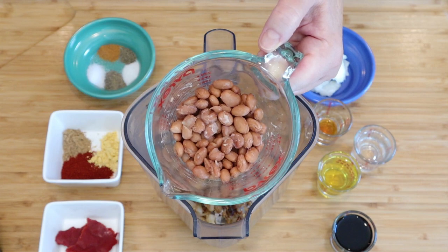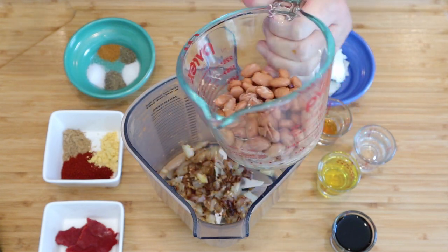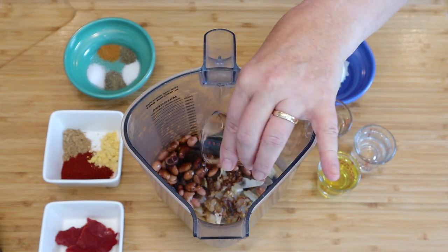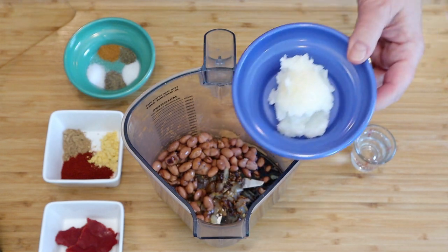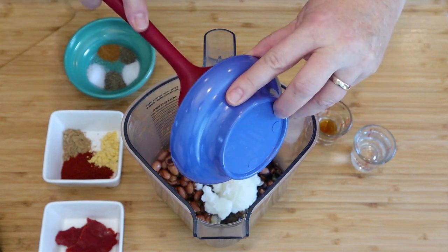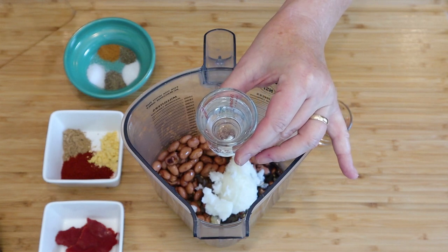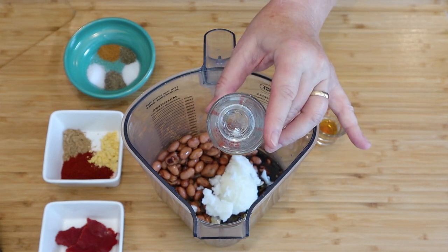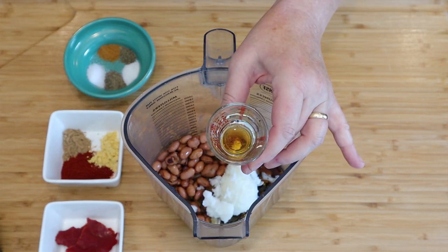To the blender I'm going to add three-quarters of a cup of cooked pinto beans, drained and rinsed. Two tablespoons of soy sauce or coconut aminos. Two tablespoons of olive oil — this is optional. Two tablespoons of coconut oil — this is also optional. You can add two tablespoons of water, or up to half a cup of water if you're omitting the oil. Add half a teaspoon of liquid smoke.